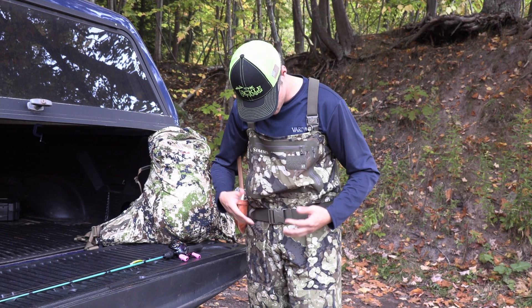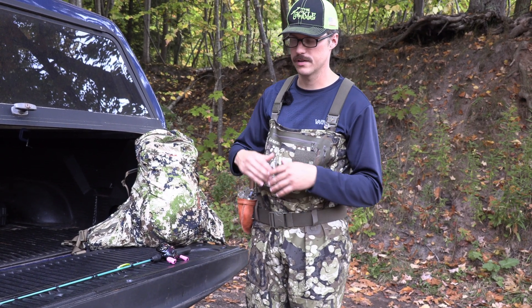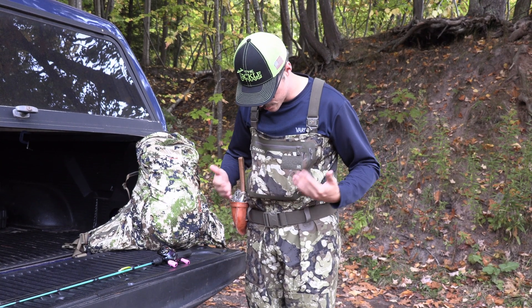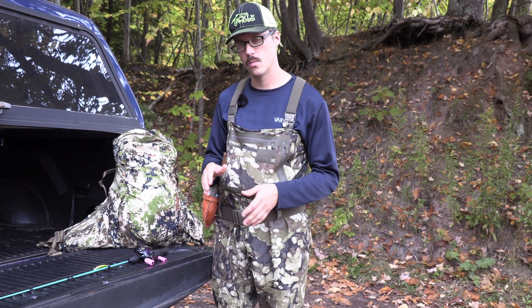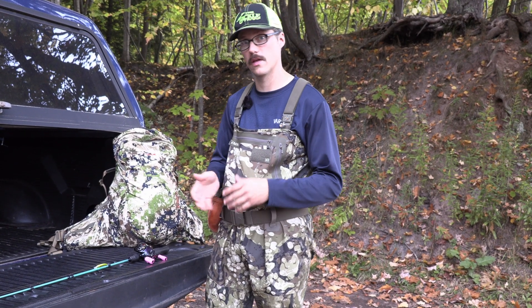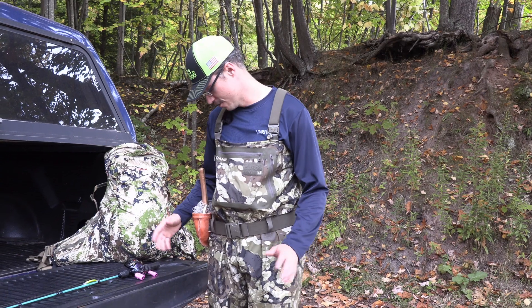The waders I'm using are the Simms G3. I upgraded — I was using some Frog Togs and they were a little short on me. I spend a lot of time trout fishing so I figured I'd pony up and get a pair of waders with a good warranty. This is in the ripper area in camo. They usually come in a two-tone gray color. I'm six foot with about a 35-inch inseam — these are a large long and they fit really good. I've been able to articulate my knee way up, so it's really comfortable, especially when you're doing a lot of hiking and stepping over sticks. Don't get something shorter just because it's on sale — it was really cumbersome before.